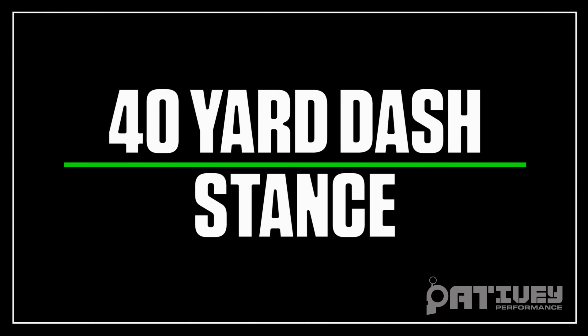Now we're going to talk about the 40-yard dash. I've come up with an 8-step routine for your stance.